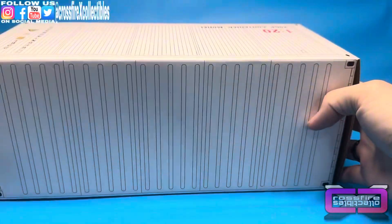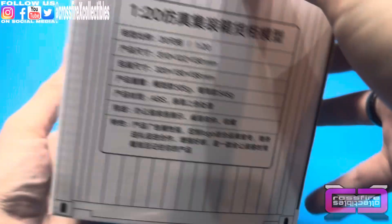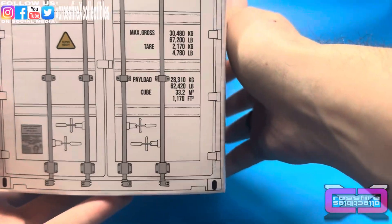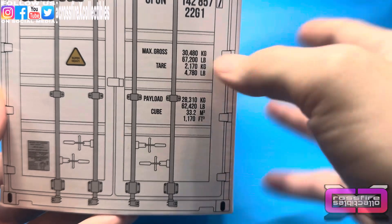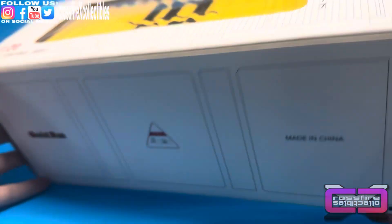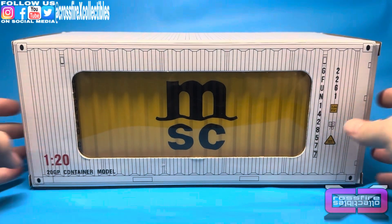Super heavy. Nothing on the top. On the side you have some Chinese text and some more dimensions. Here's the back of the box. The box itself looks like a shipping container, which is pretty cool. It shows you the maximum a real container can hold — your payload, all that good stuff. The bottom has the Great Fun maker info, made in China, and some warnings.